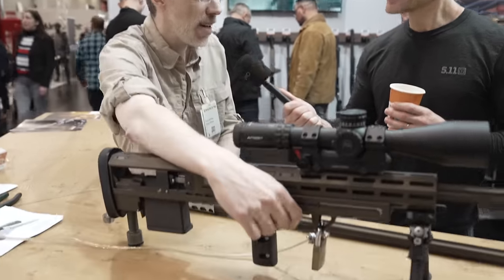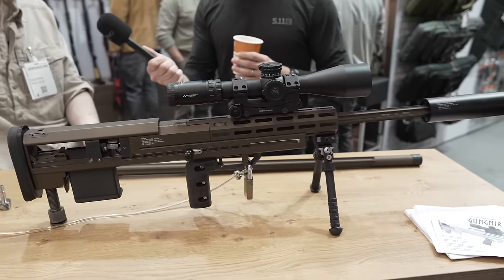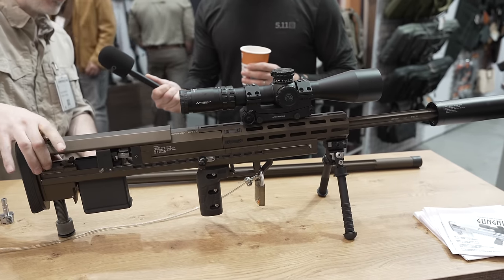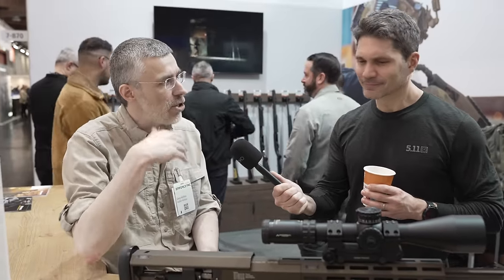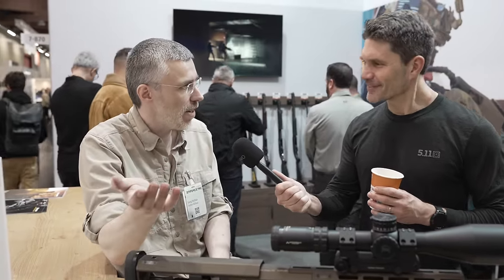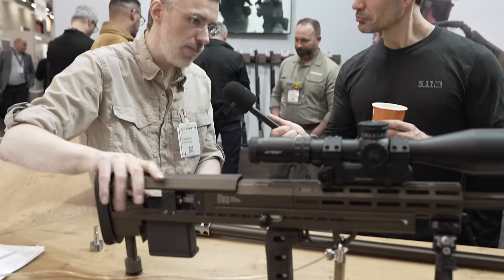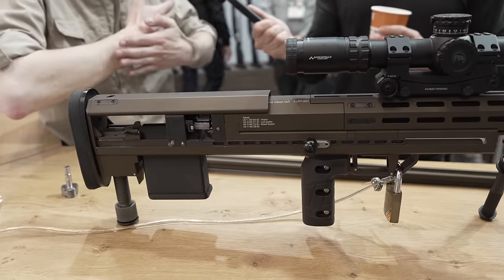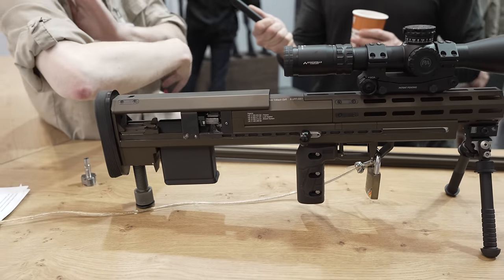It's fully ambidextrous — it has a charging handle on both sides, you can put them where you want on this rail. So you don't have that typical bullpup thing where you have to work it down there; it's where your grip is. Because of the two extractors, there's a switch here where you can select before you open the bolt which direction the case will eject — left or right — just by that switch. The idea is if you're in a very confined space and have to shoot against a wall, the case will not eject into the wall, so you switch it over.